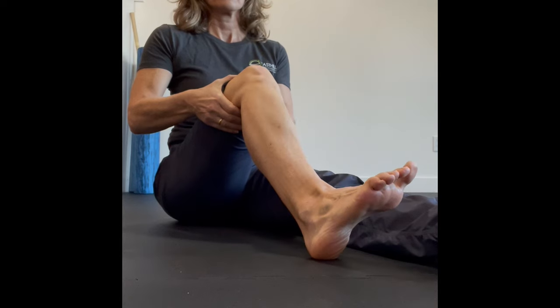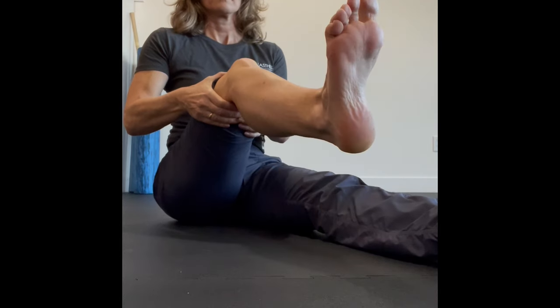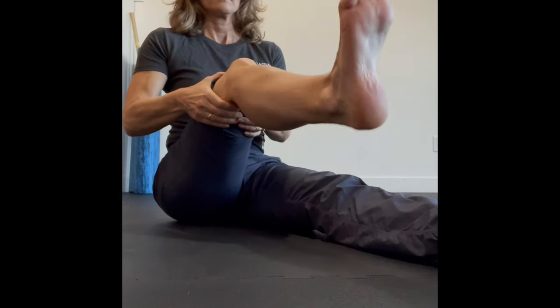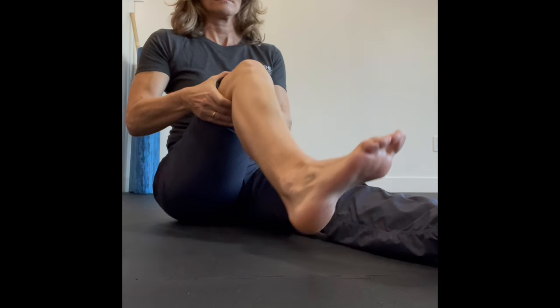Once you feel you can do those quite well, you can then lift that leg up off the floor and pivot through, watching your shin move side to side. Try not to let your ankle move too much.